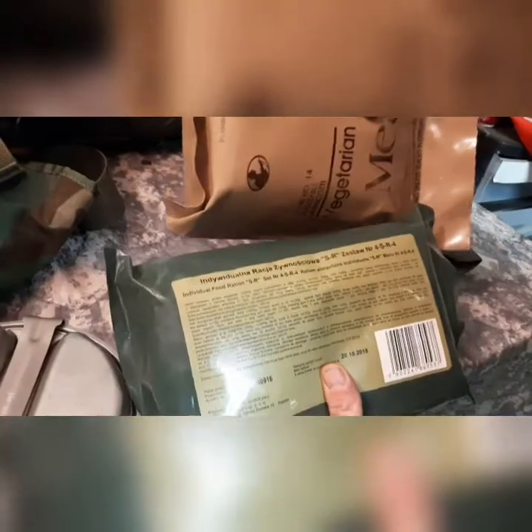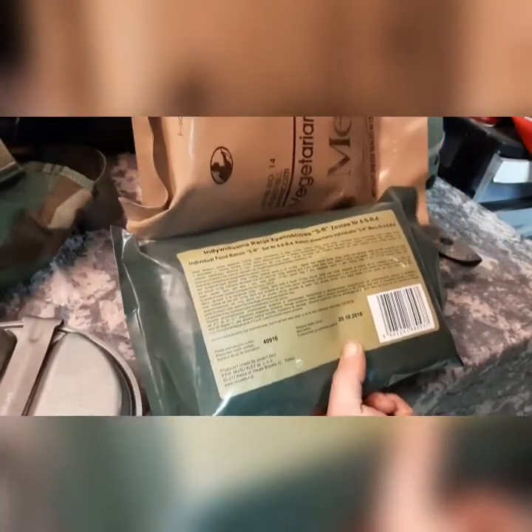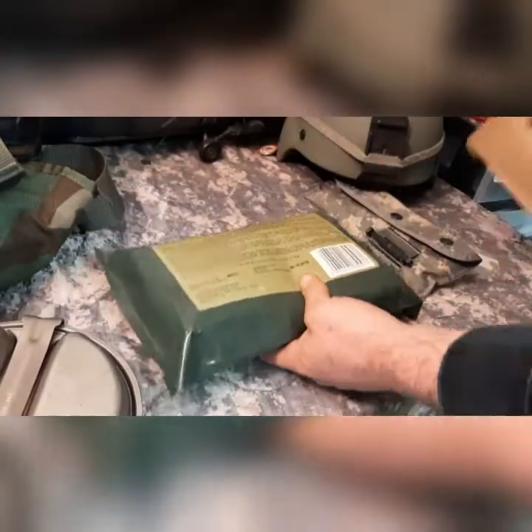I'm glad that was in English so I didn't have to get Google Translate out, because Google Translate leaves a little bit to be desired. There's the front of the packaging — very similar in size to the U.S. MRE. Let's go ahead and check this out.